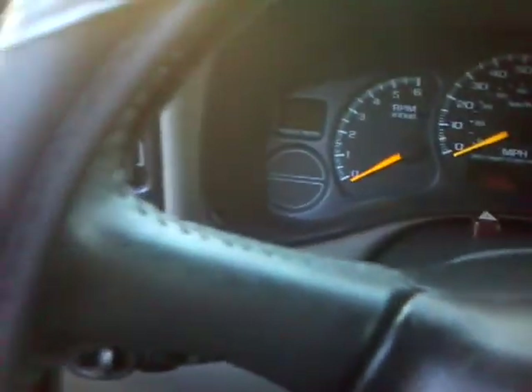I got my 4x4 fixed too. All that was wrong was the button. I bought one from my buddy — this one that's in right now is out of a 2006 Tahoe that he rolled. Saved the switch, got it for 20 bucks, plugged it in, and 4x4 works.